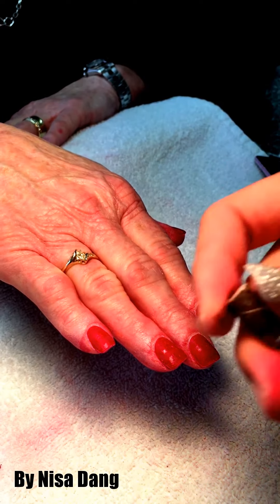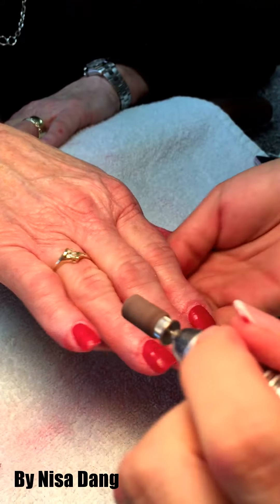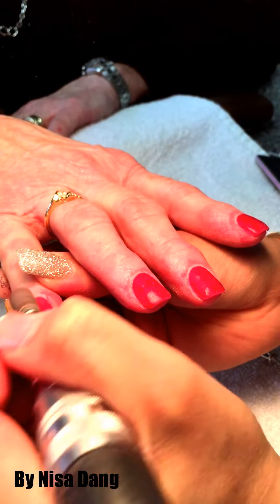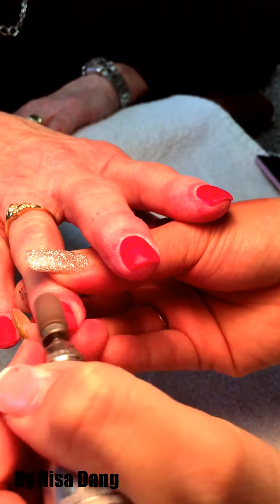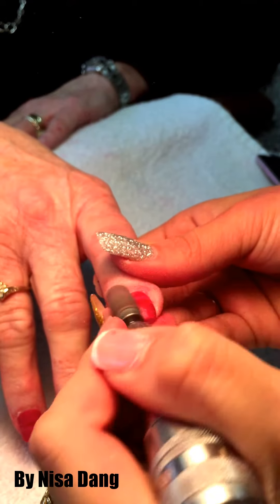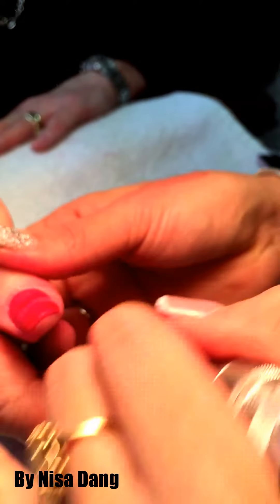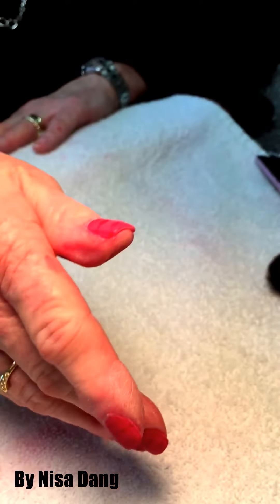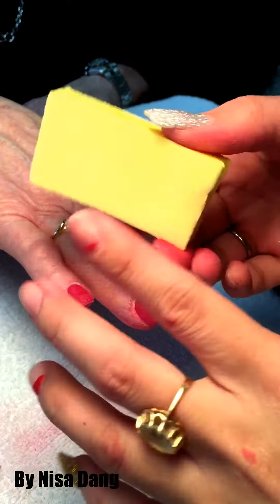Use the same buffer you used first to clean the nail — buff a little bit more and make everything even. This is a light buff — make sure it's clean and smooth.